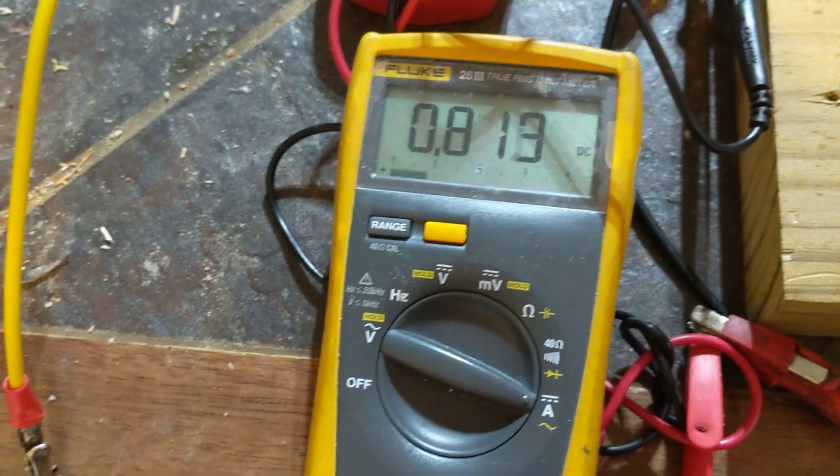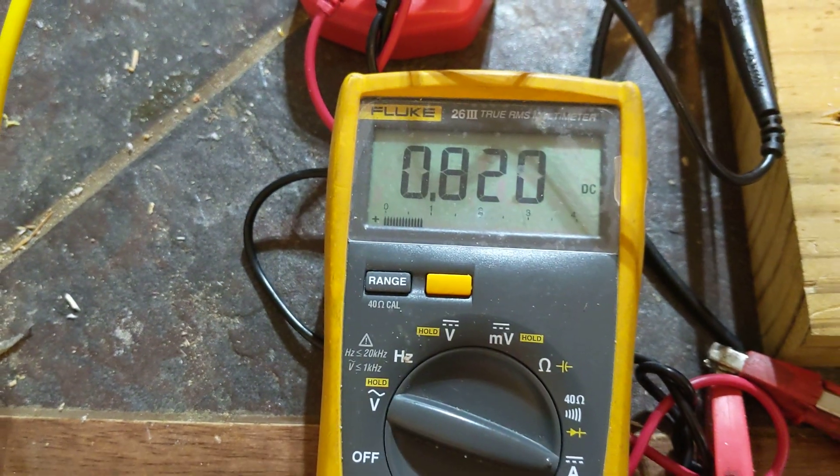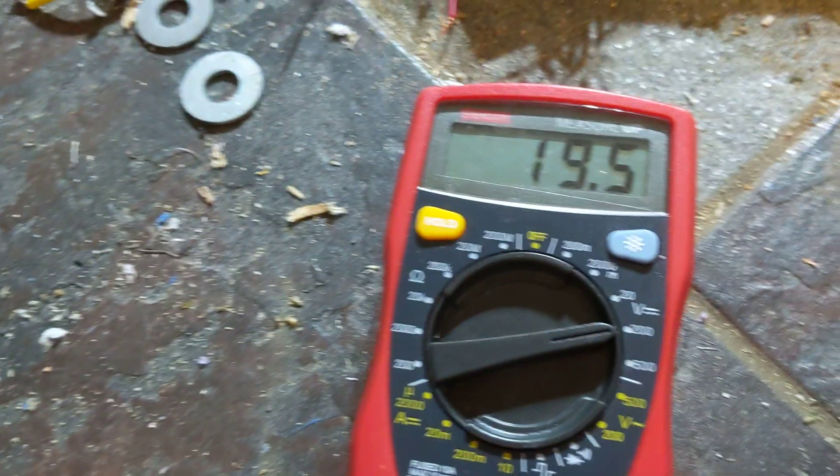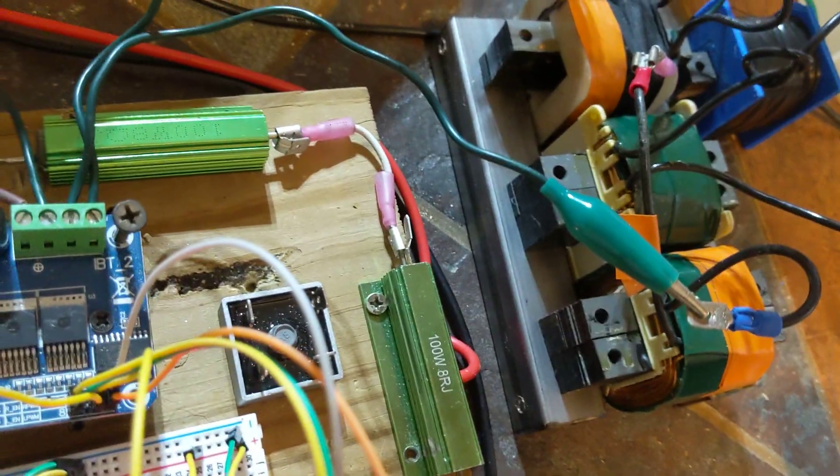Unhooked: 12.38 volts. Hooked up: 0.821 amps. So pulling a load is already lowering your input. Now the more load you pull, the lower your input goes, but the power to your system stays the same. Watch — 19.1 unhooked, 19.5 hooked up — barely any change. It barely affects this voltage at all.